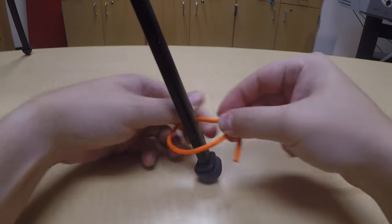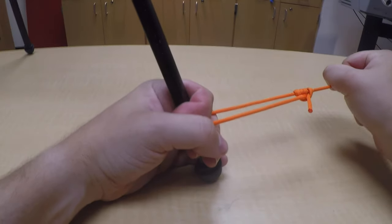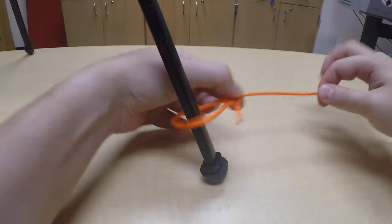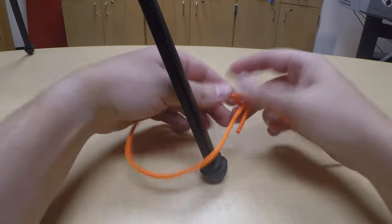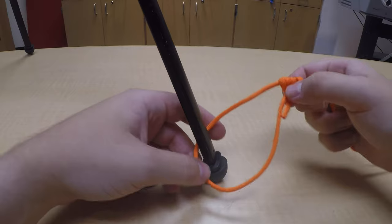You can slide it to however tight you need it to be. When there's tension on it, it's not going to move. But you take that tension off and it slides — it's real easily adjustable. Good luck, I hope you guys give it a try. Thanks.